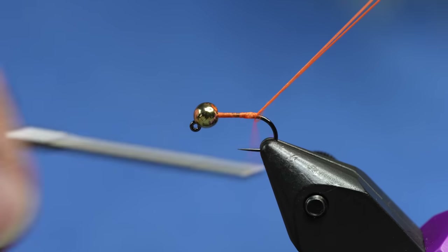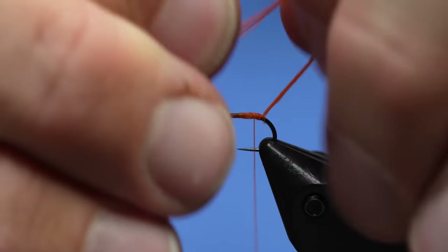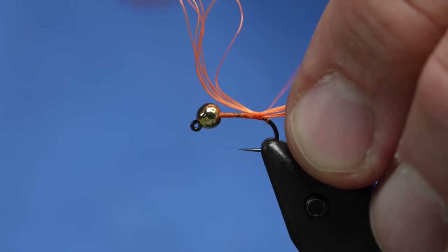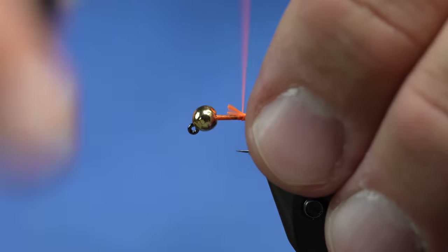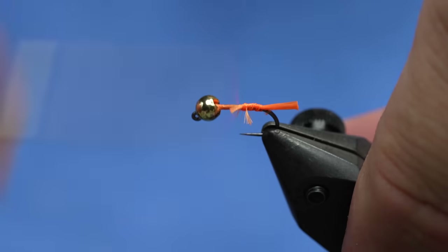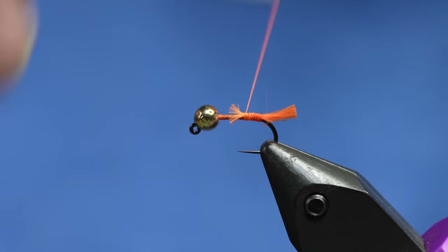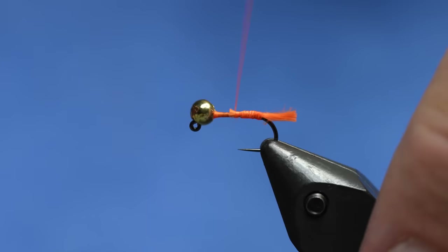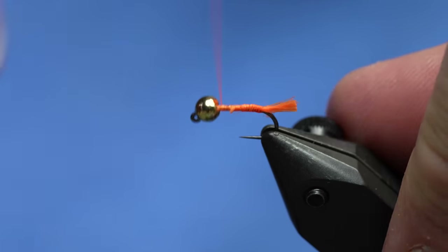Now I'm going to take that strap back to where my tag would start, fold it in half, and tie it back in. Get rid of the waste and we'll cut our tag. So there we have the tag - it's a real simple fly. I'll just cover up those butt ends with the thread or you can trim them off. Now I have a little bit of a bump in the back of the fly.